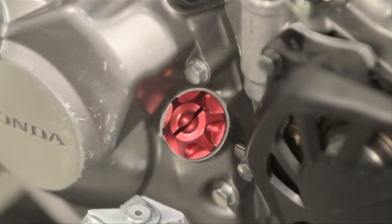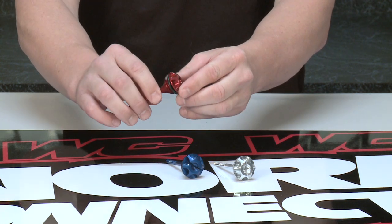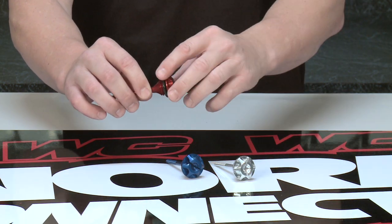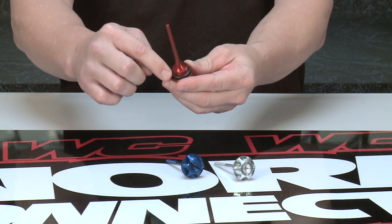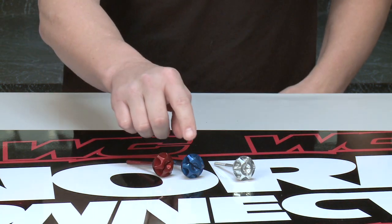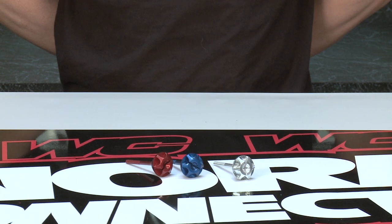WORX Connection dipsticks are CNC machined from lightweight, durable 6061 T6 billet aluminum. They're pre-drilled for safety wire. They have a sealing o-ring that's included. They have an anodized finish. They come available in red, blue, or polished aluminum. And they're made in the USA. Available at WORXConnection.com.